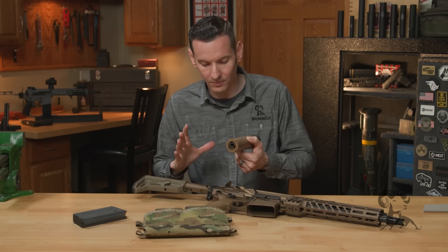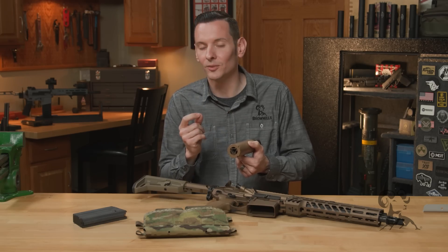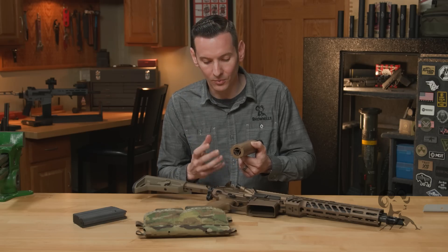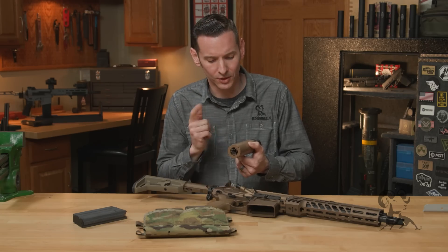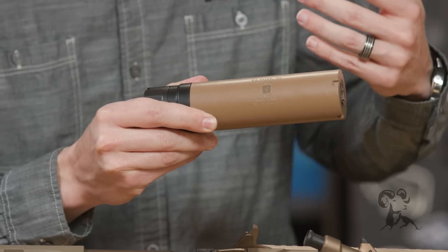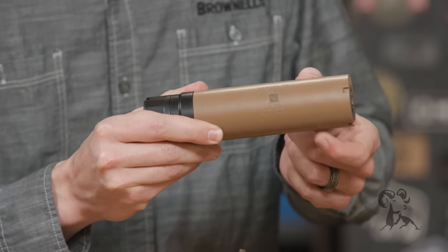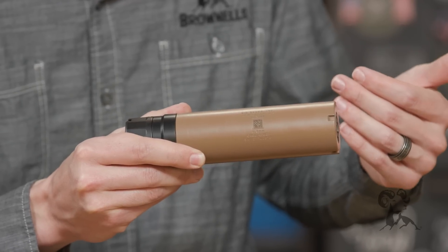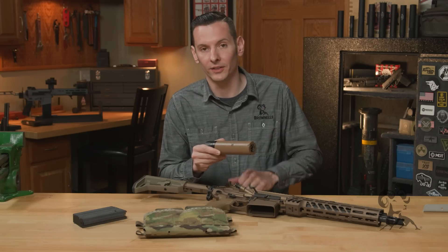Pushing all that gas out the front makes for a much more tolerable shooting experience for the soldier, especially during full-auto fire. The difference between the SLX and SLX MG is simply the amount of material — this one is thicker because it's full-auto rated. It's the same suppressor they use on their belt-fed guns, just a heavier version of the basic SLX made from Inconel.